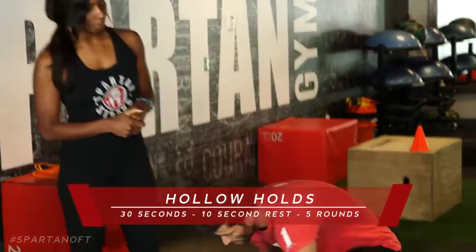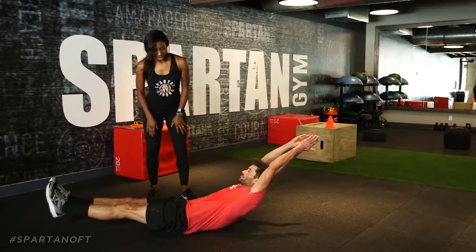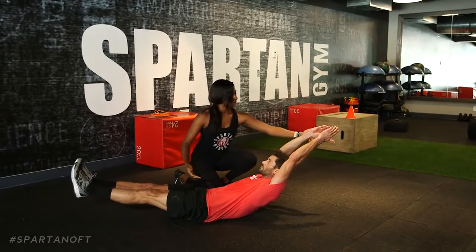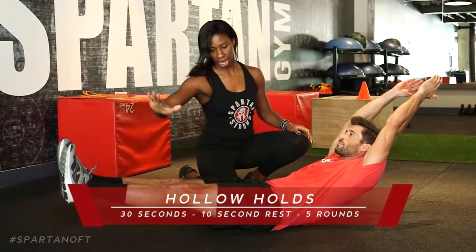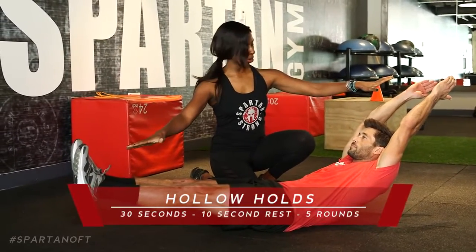From the one-minute dead hang, we'll move on to the workout, starting with hollow holds. It's a 30-second hollow hold with 10 seconds of rest in between. I like to call this the banana — make your body like a banana. Arms come up behind the head extended straight, legs just off the ground at that angle, and just hold. Draw your belly button in, really activating that core, drawing it to your spine, and hold right there.